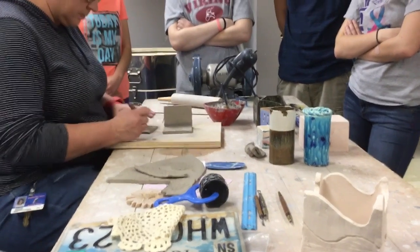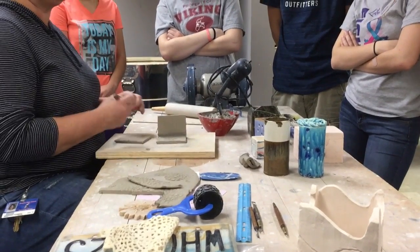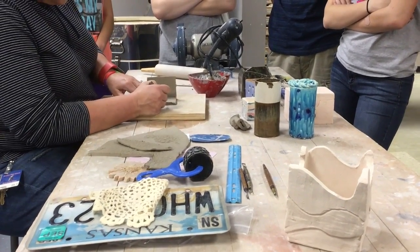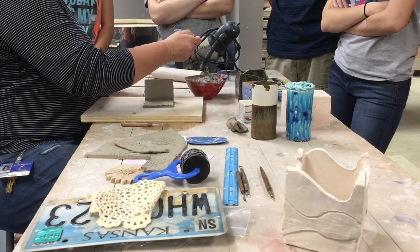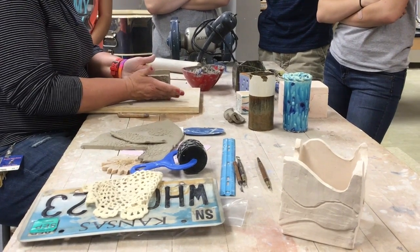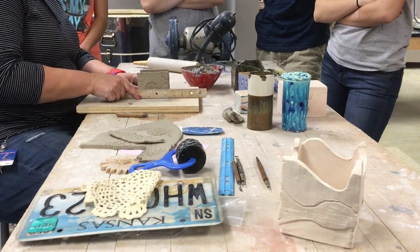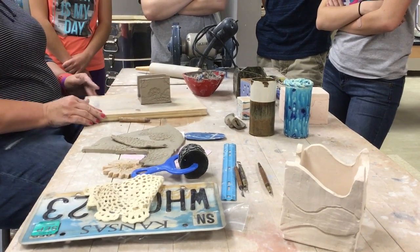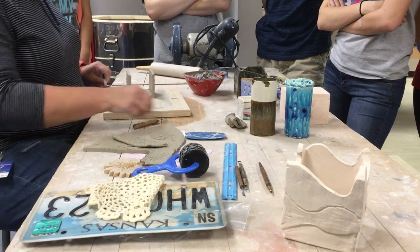That's going to be the bottom - same thing, score. You should build a slab piece easily in 45 minutes, depending on how wet your clay is. If your clay is real wet, you need to dry it - put it in front of the fan, or get the dryer clay. The bigger the box, the harder it is to build unless your clay is nice and firm, because these walls won't stay. Press that in and smooth that clay at the bottom - now I'm ready to build my two end walls.